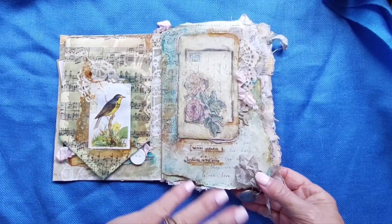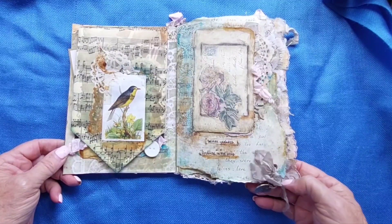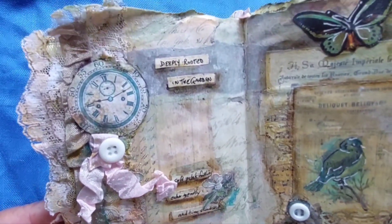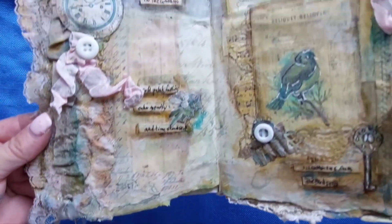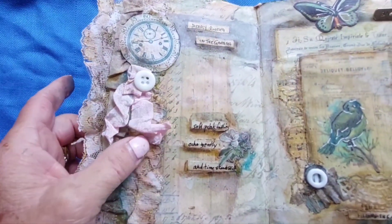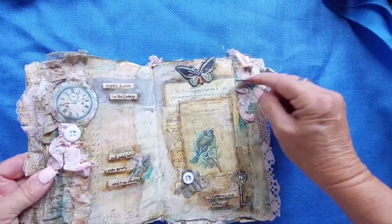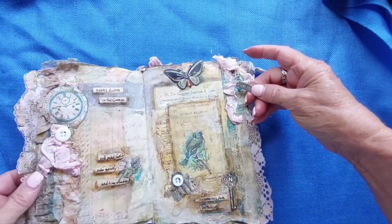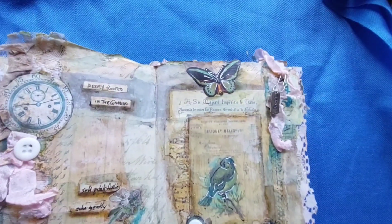Originally it was really quite dark, and I liked it to be brightened a little bit — more cheerful. So I added a lot of little cheerful things like the buttons and the pink ribbon. It says 'time stood still.' There's another little tag over here on this eye pin — it says 'love.' More little ribbons, more appliqués, butterflies.